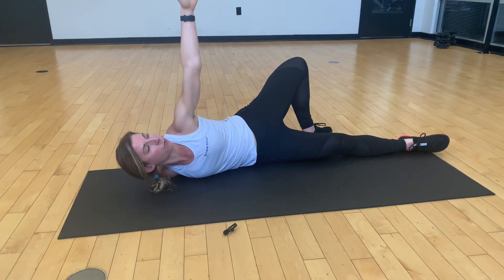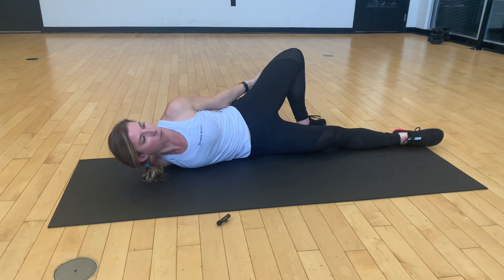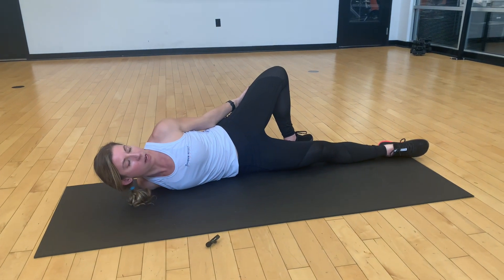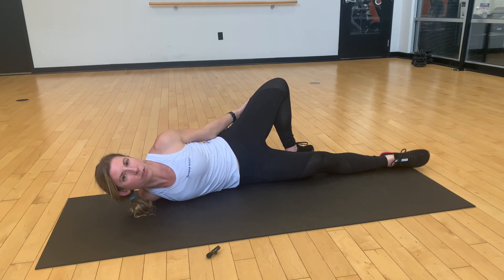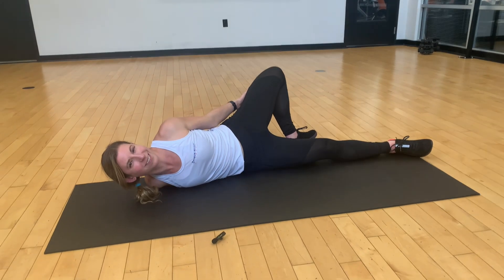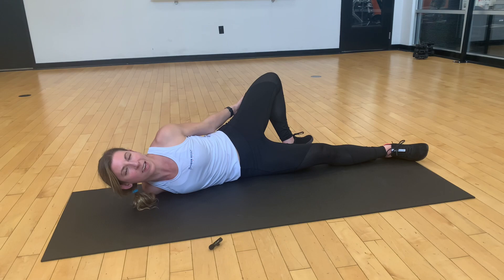Taking this front arm, inhale, reach it up and then back and around, reaching for your hip. Really try to drop your shoulders away from your ears and keep your head lifted so that it is in line with your spine. Eventually you'll start to work your hips down towards the floor. Hold for about 60 seconds each side.